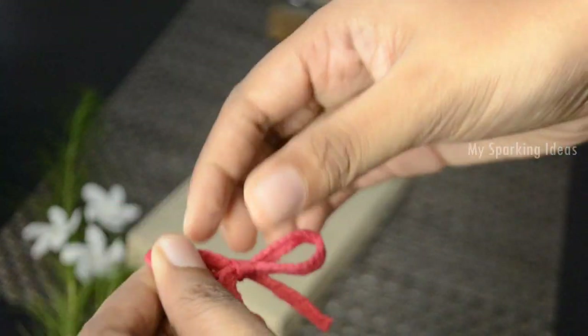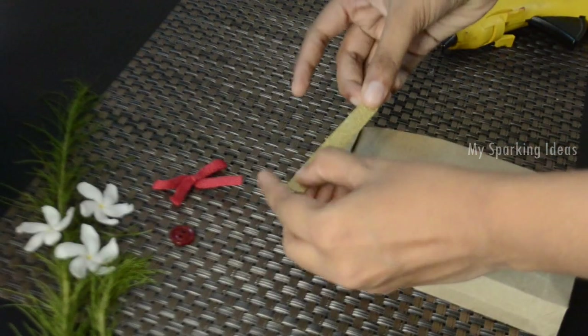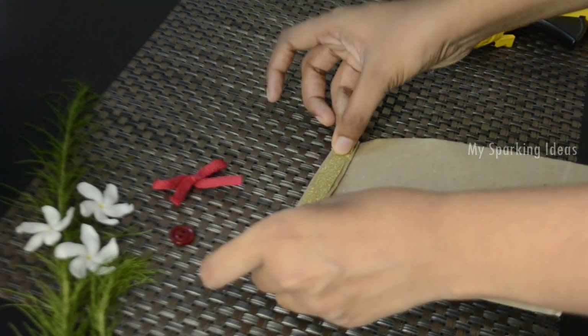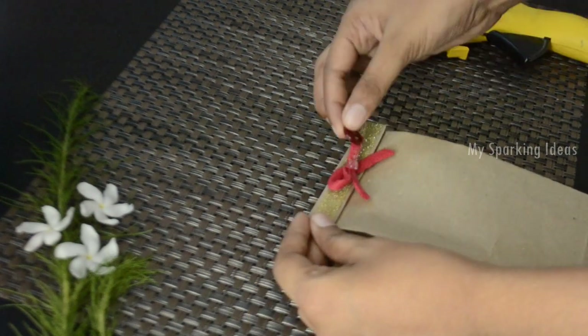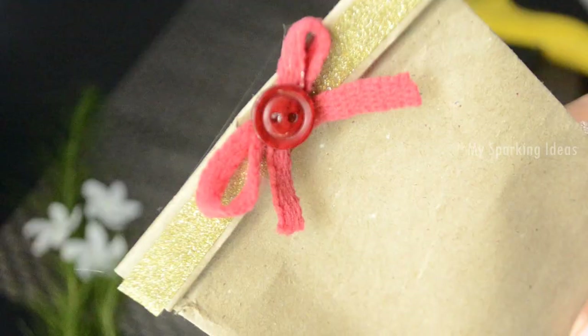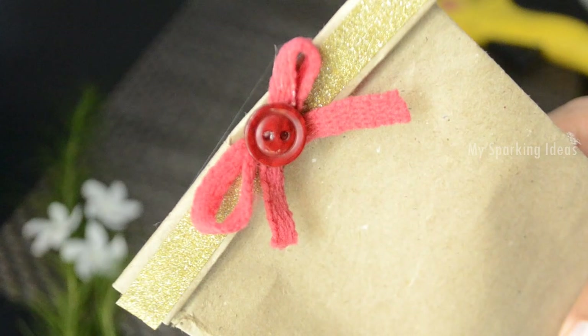Fix the golden tape on the package, and using glue, fix the bow and the button onto the package. Now our cute, attractive gift packet is ready.